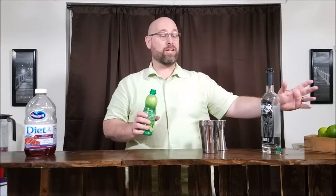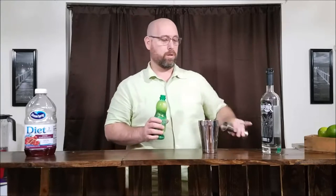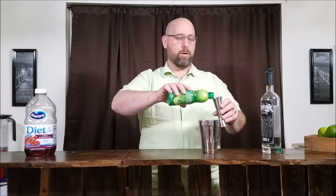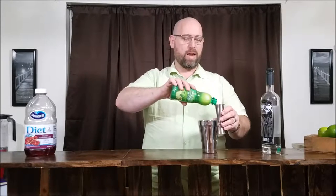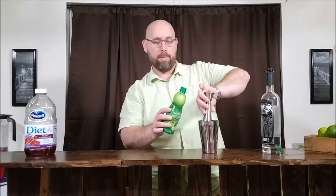Next, we go with our lime juice. We are using a bottled lime juice because we're cutting our carbs down. If you use fresh lime juice, that'll add 4 grams of carbs because it's going to be 2 ounces of lime juice. So using the concentrated bottled lime juice, we'll be saving 4 carbs from our cocktail. That's 2 ounces of lime juice.